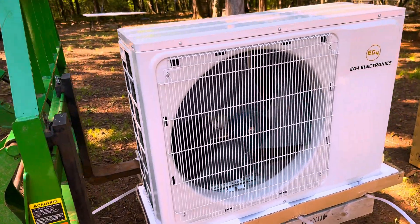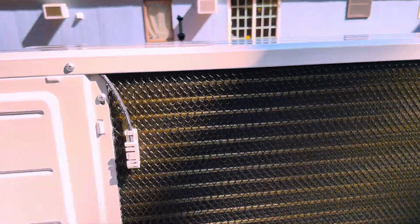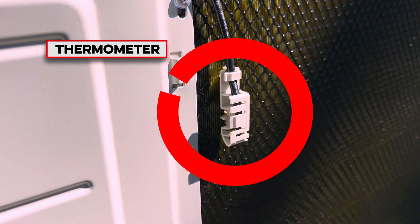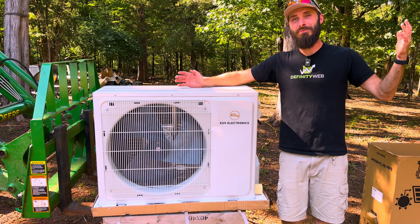Overall pretty cool. The back is just a giant radiator with a screen, and then of course a temperature probe. You can also check out some of the air conditioning specs here. That's it for the unboxing video.